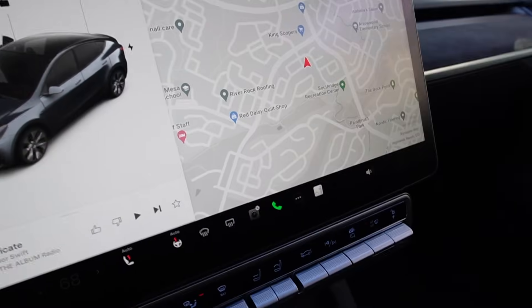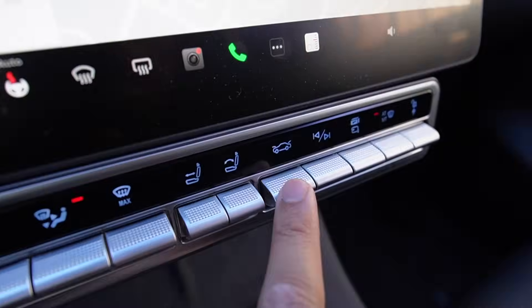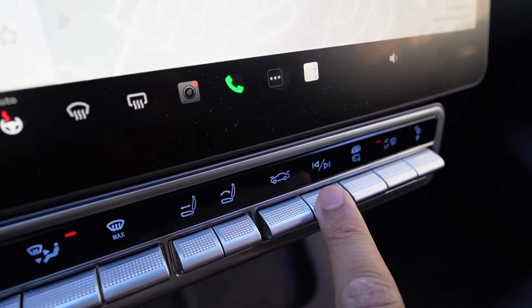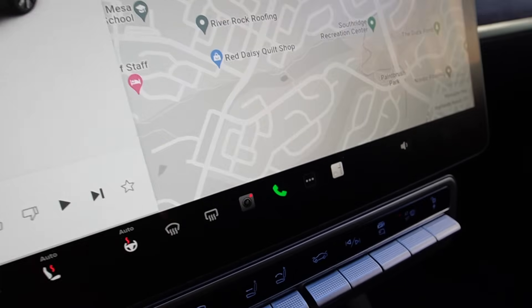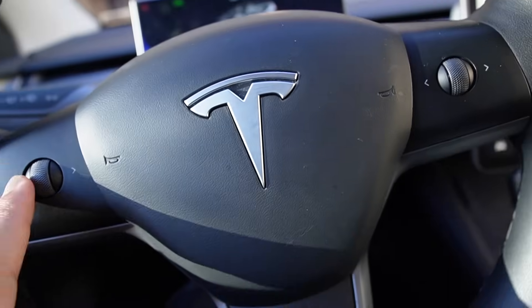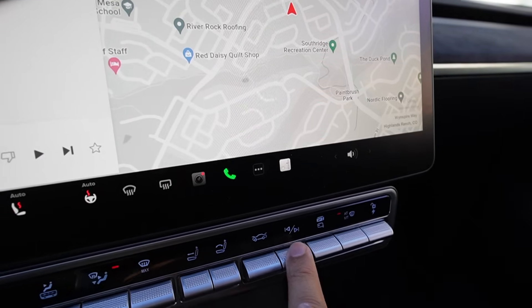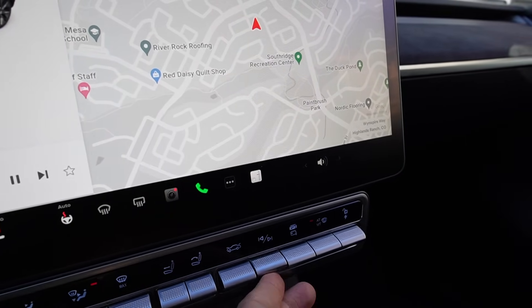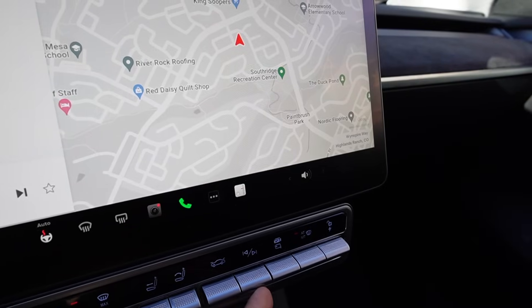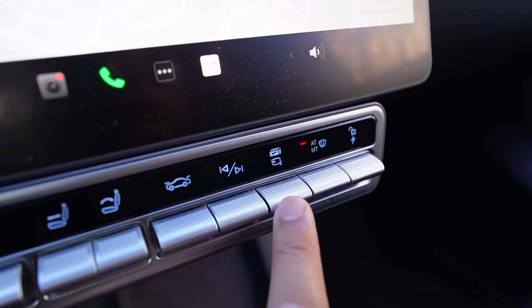This one is for audio control. As a driver you can control it with the steering wheel, but this is convenient for the passenger. You can skip the track forward or rewind to play back the previous track.